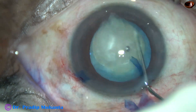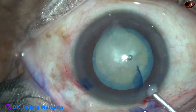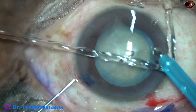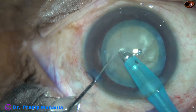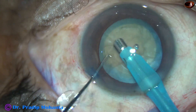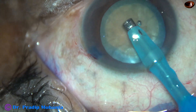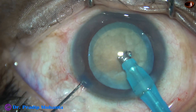Very little hydrodissection is being done — a lot of fluid is not injected. Now is the time to introduce the phaco needle. Here it goes. Some superficial cortical lens matter is removed. Now the handpiece is turned to make the tip up towards the corneal endothelium.